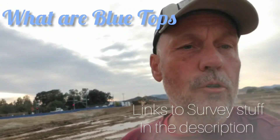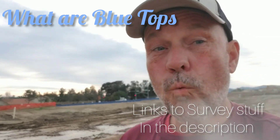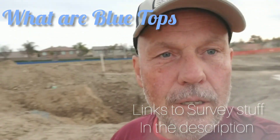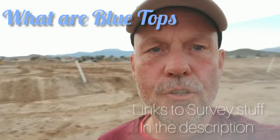Hey, it's Phil, your friendly neighborhood surveyor. I was asked to make a video on what are blue tops and why do we set them. I had a job here out in Menifee, California, and it's a big housing track.